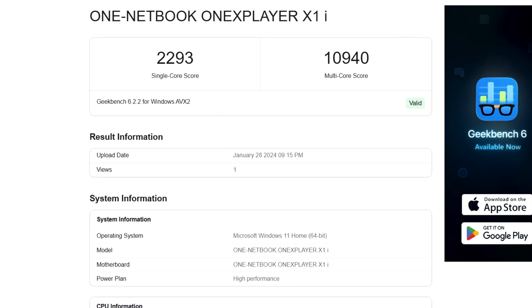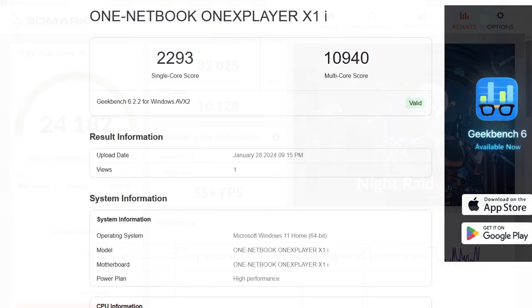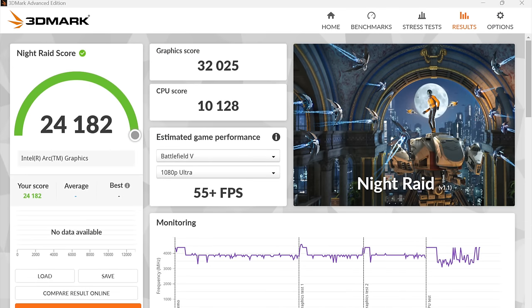Now I know we can get much better out of this by upping that wattage — when plugged in at around 35 watts we can get a much higher score, but I wanted to keep on battery. Moving over to some GPU benchmarks, we've got 3DMark Night Raid, and this was not impressive — we're only at 24,182.